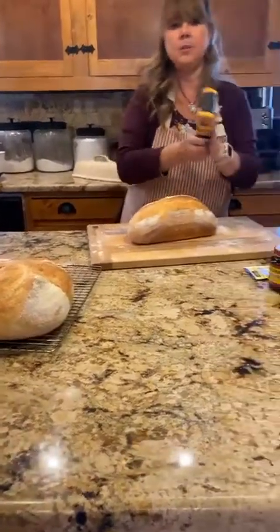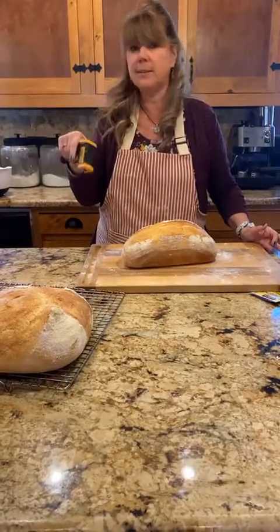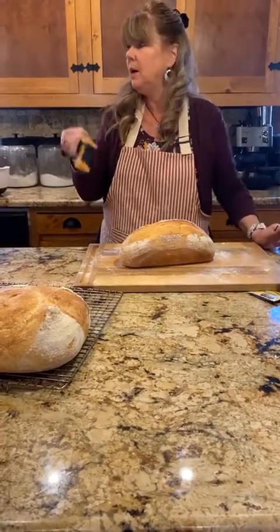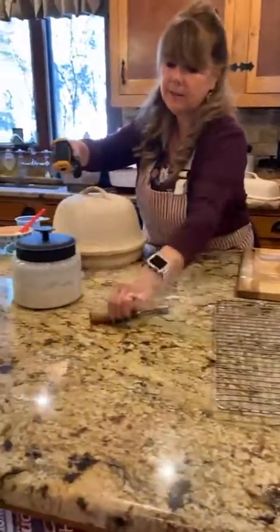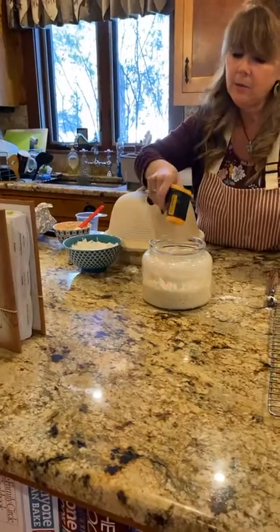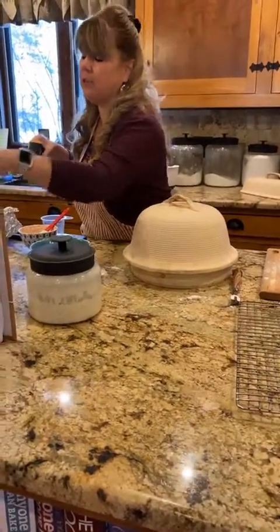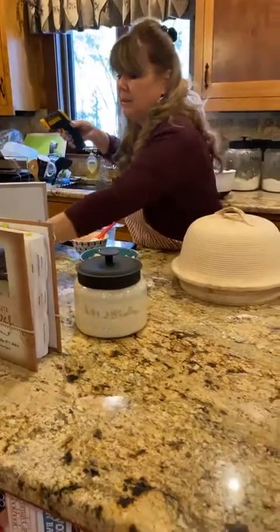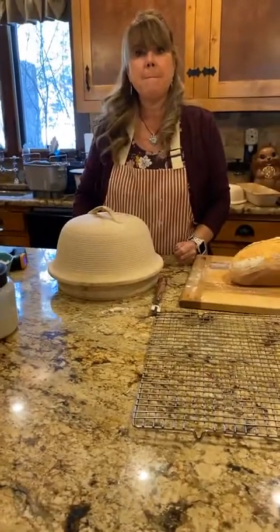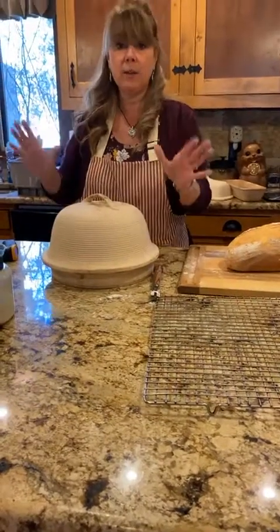I also use an infrared thermometer to check the temperature of my doughs and surfaces. Things like to be at least 70 degrees. My yeast on the counter right now is 76 degrees because I had it warming in the microwave with the light on. My sweet sourdough on the counter is 69 degrees — so keeping things in the microwave or under a light or in the oven with just the light on makes about a five to seven degree difference.